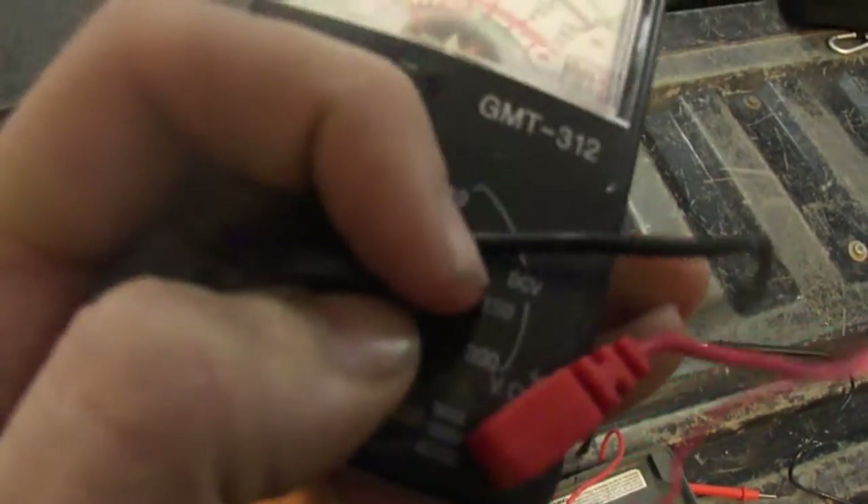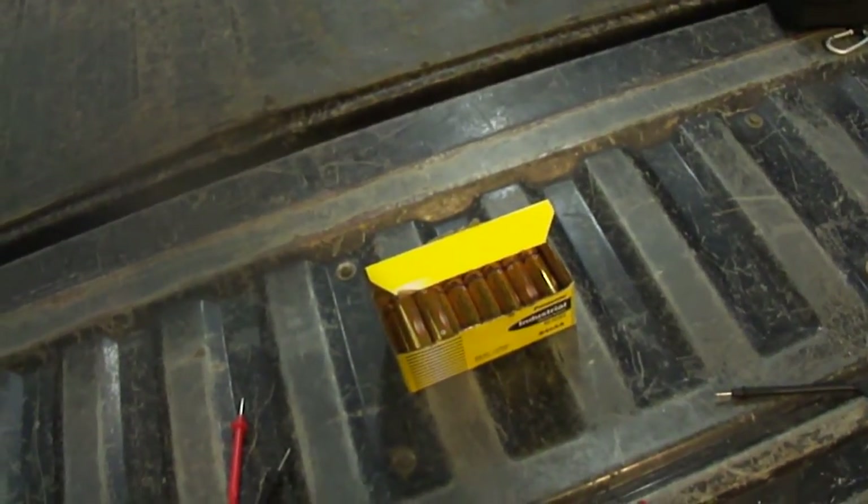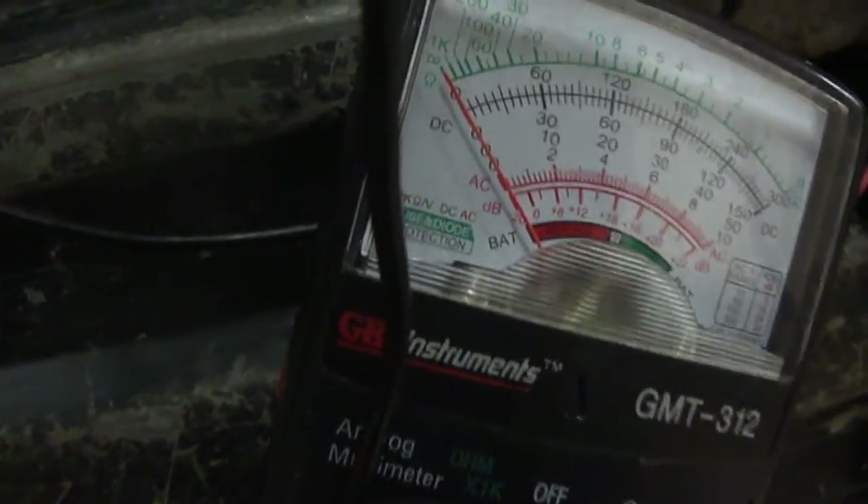I hate having to manually put something in range on an analog meter — it's not nearly as precise as a digital. And if you're going to use it for ohms, you've got to zero it out every time by putting your leads together. That one is off so I need to adjust it. You also need to zero it every single time you use it. It's alright, but I definitely like the digital better.